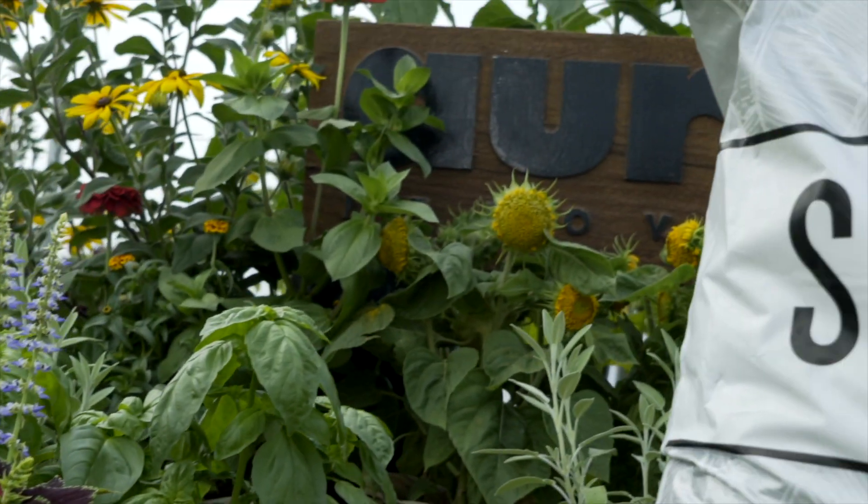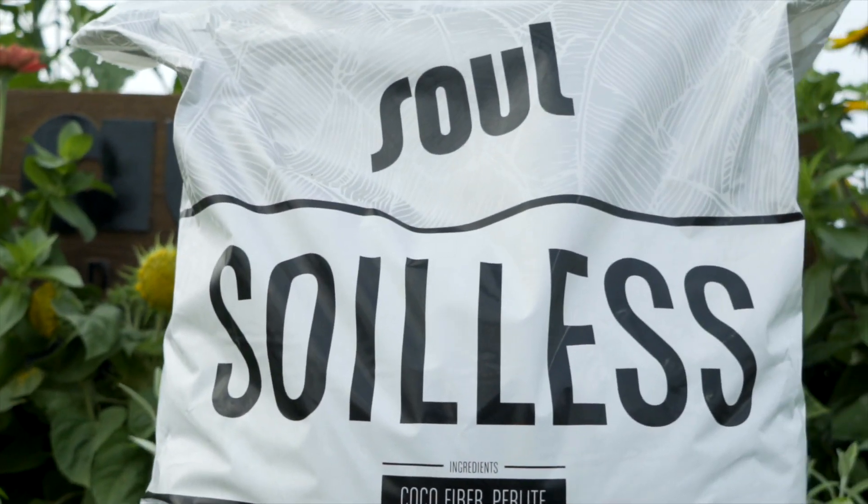Aurora Innovations is extremely proud to introduce Solcocoa and Solsoilus. Solcocoa and Solsoilus were designed to give growers unparalleled quality and consistency in the world of coco-based growing media. In addition to the quality of the media themselves, their packaging also enables commercial growers to save a lot of time and money.